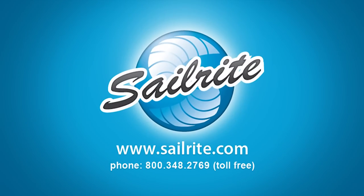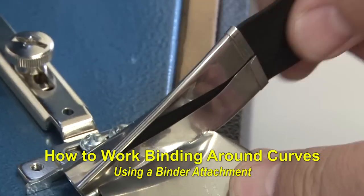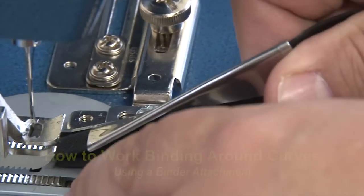This video is presented by Sailrite. In this video we'll be showing you how to work binding around corners using a binder attachment.